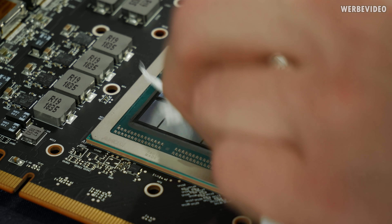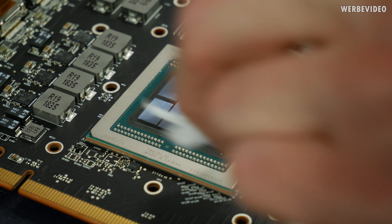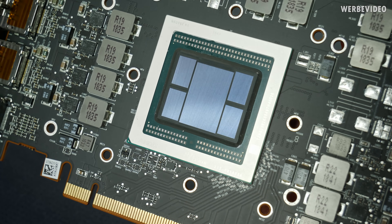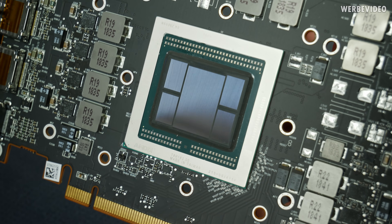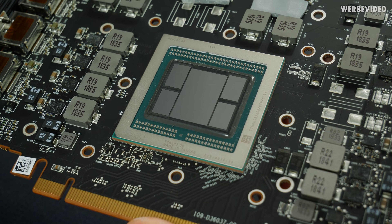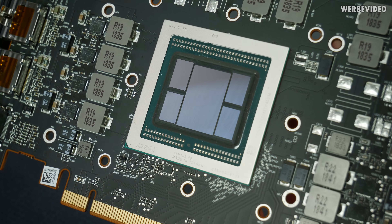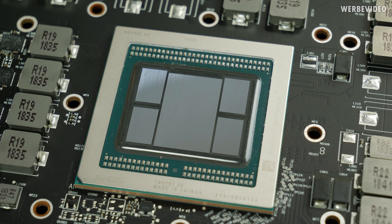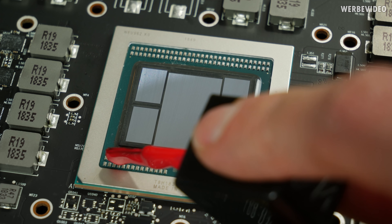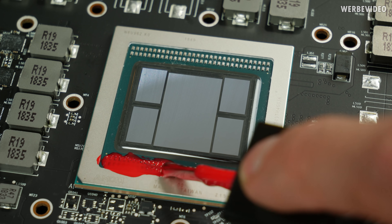I also found that there is no height difference on my card, so there should not be any issue using liquid metal on the GPU and also on the HBM — as we've seen previously on the Vega 64 where some cards had height differences between the dies. Of course because we're using liquid metal, we're also protecting all the SMDs surrounding the GPU. I'm using normal nail polish to protect all the SMDs to prevent any kind of short circuits.